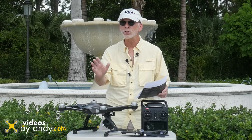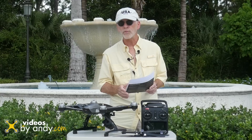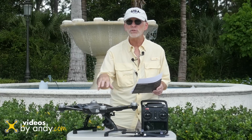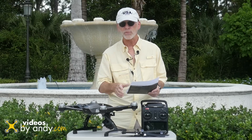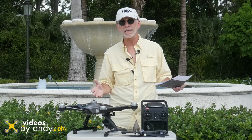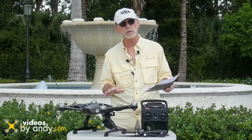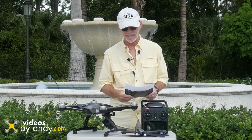Hi, I'm the Gadget Guru Andy Park. Today we're going to go through the compass calibration on the Yuneec Q500 4K. The reason is the color codes have changed and they're different than what's on the included card — I'm going to have those codes for you. And how do you know if your GPS is actually on? The switch on the controller is a little confusing. All that and more coming up next on Videos by Andy.